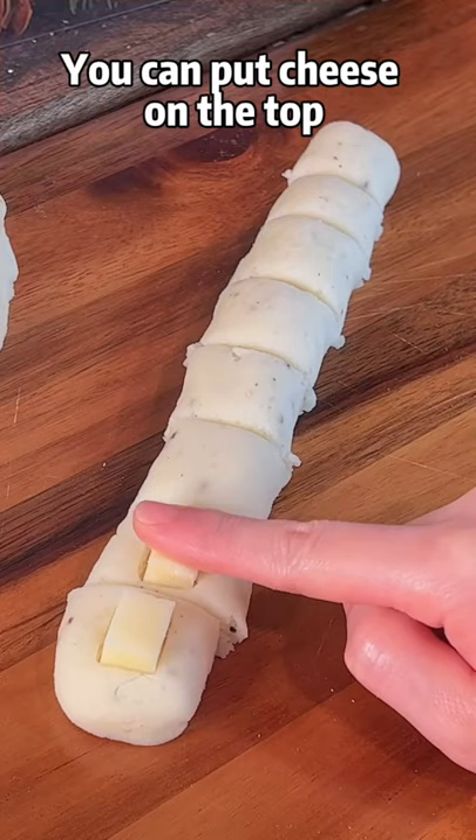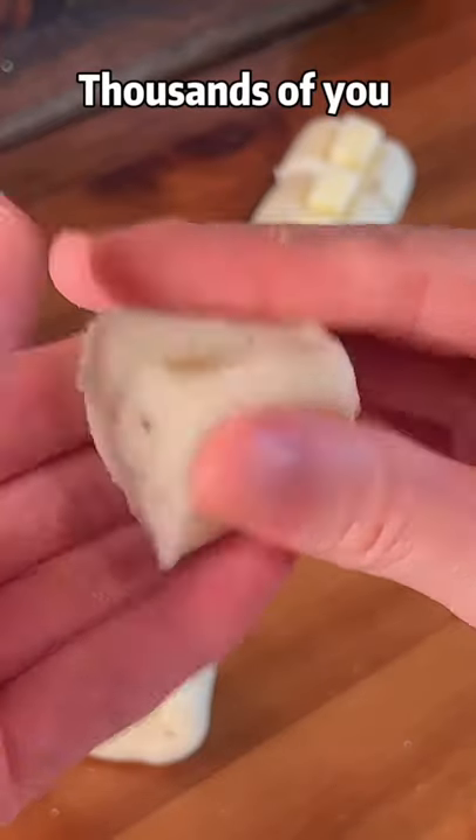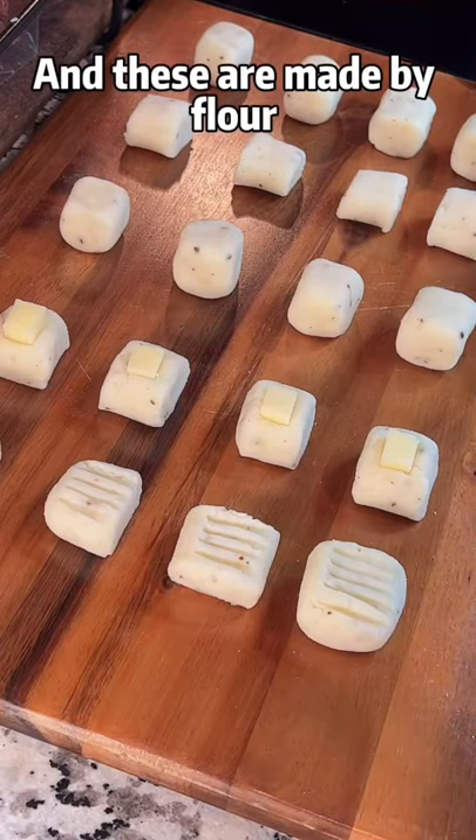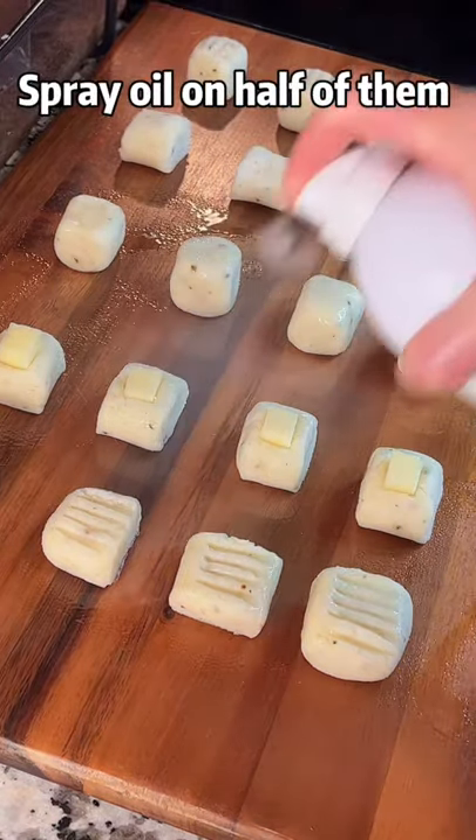You can put cheese on the top — thousands of you suggested cheese inside. And these are made by flour. Spray oil on half of them.